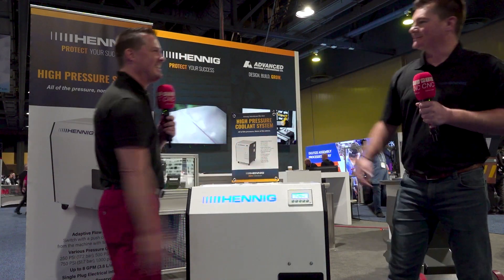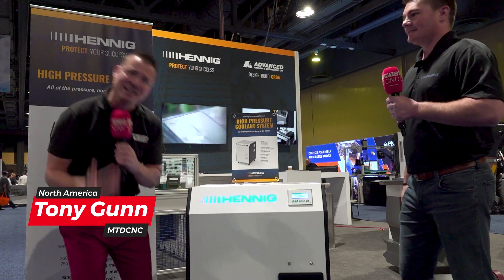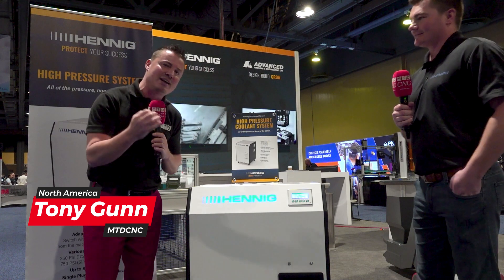Hey Tony, good to see you, buddy. Good to see you. I am excited. We are finally getting to the interview now after Nick talks a little smack and Scott passes the baton. How kind of him.